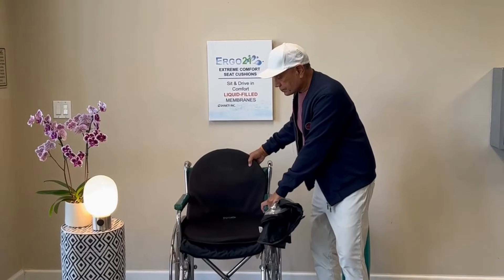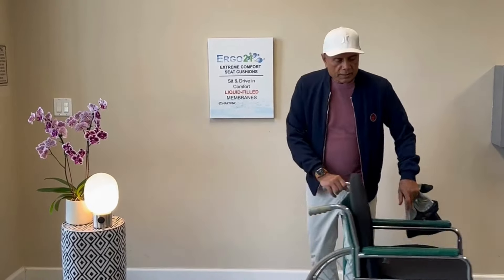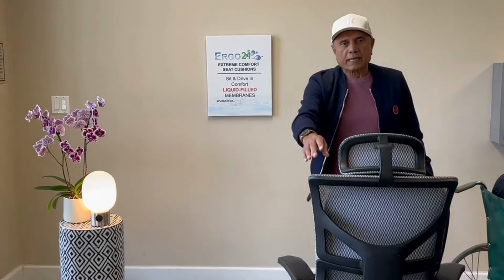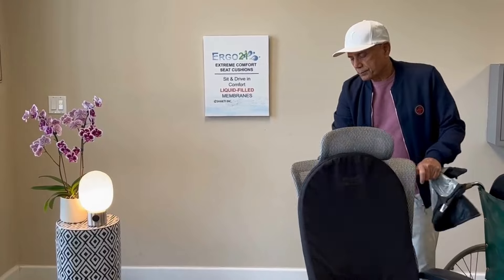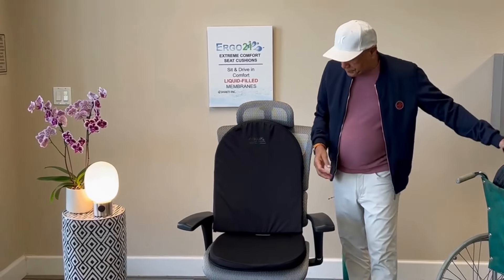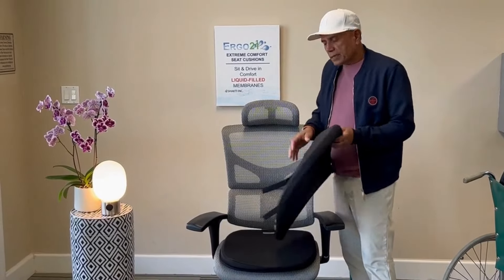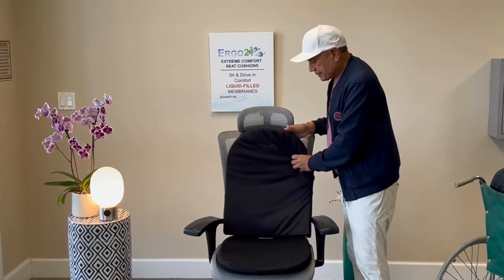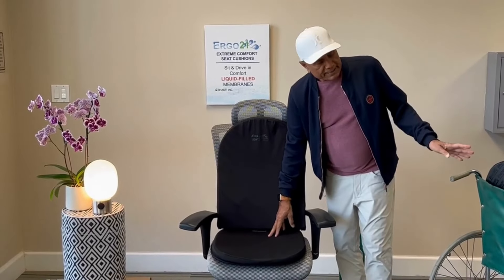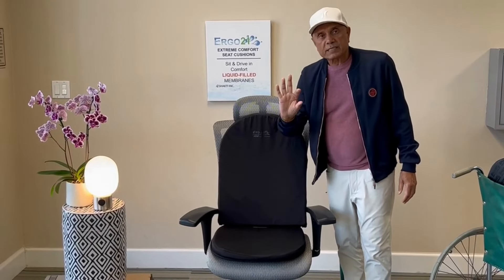For mobility scooters, we're going to do a demo on this chair that looks like a mobility scooter. Here we recommend the large lumbar, which has the strap in the back, and the original cushion, which is exactly like the travel cushion but two inches thick.